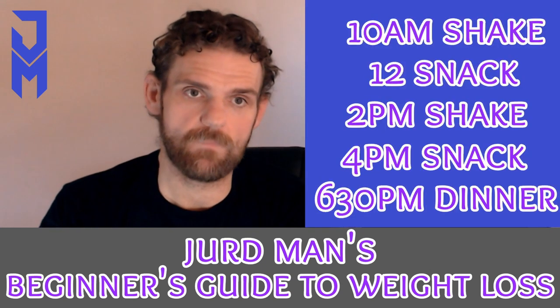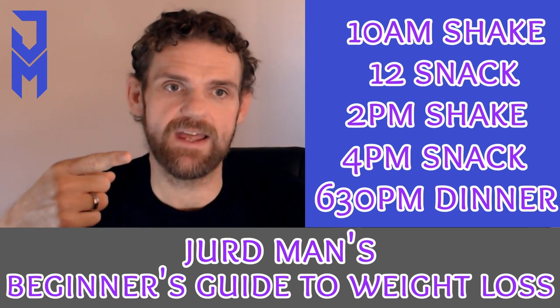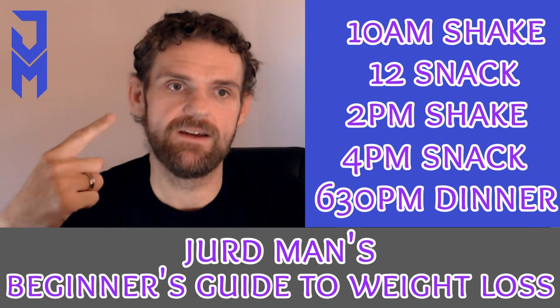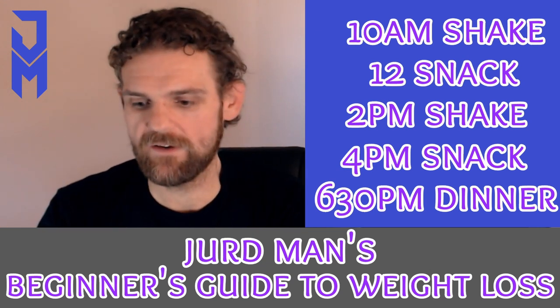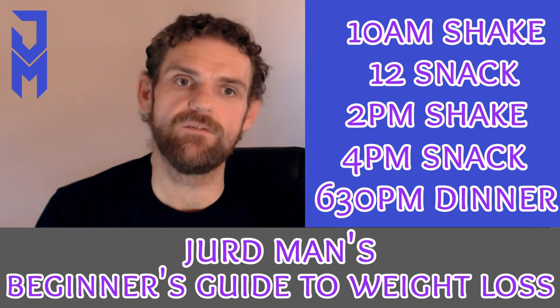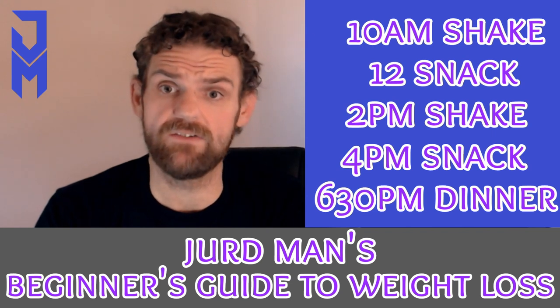My routine looks like this: I've got the 10am shake, the 12pm snack, the 2pm shake, the 4pm snack, and the 6:30pm dinner. While I'm on shakes and my healthy lifestyle, I also intermittent fast — so basically before 10am I don't really have any calories, and after dinner I don't really have any calories either.